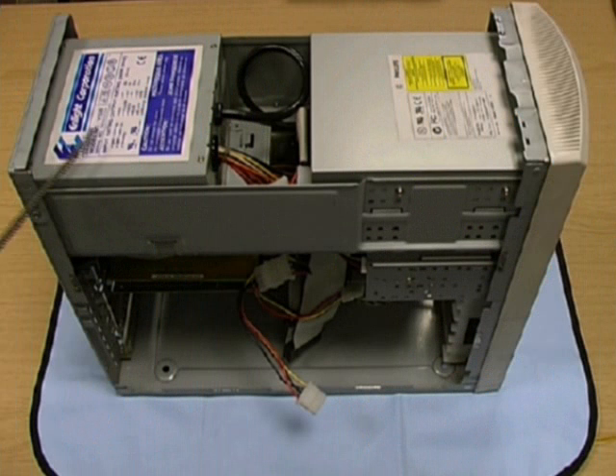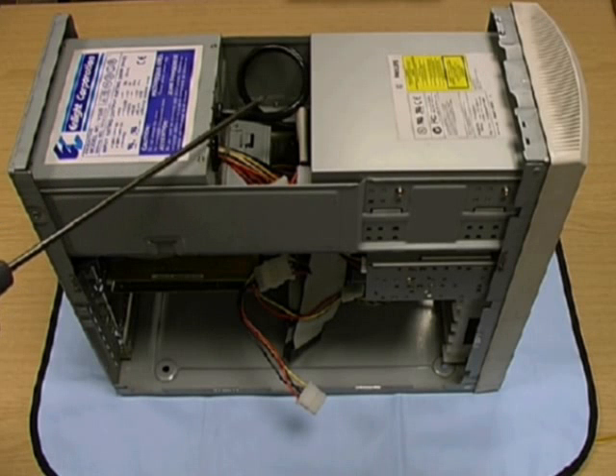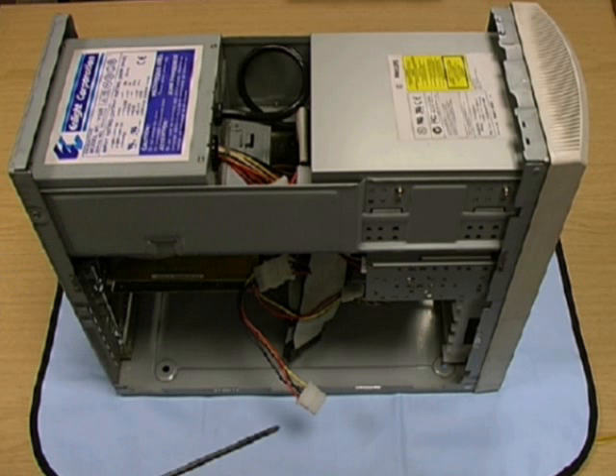With the cover open, we can see the power unit, the mains cables supplying it, and also some of the output cables. We can also see a spare Molex connector which was attached to a disk drive.